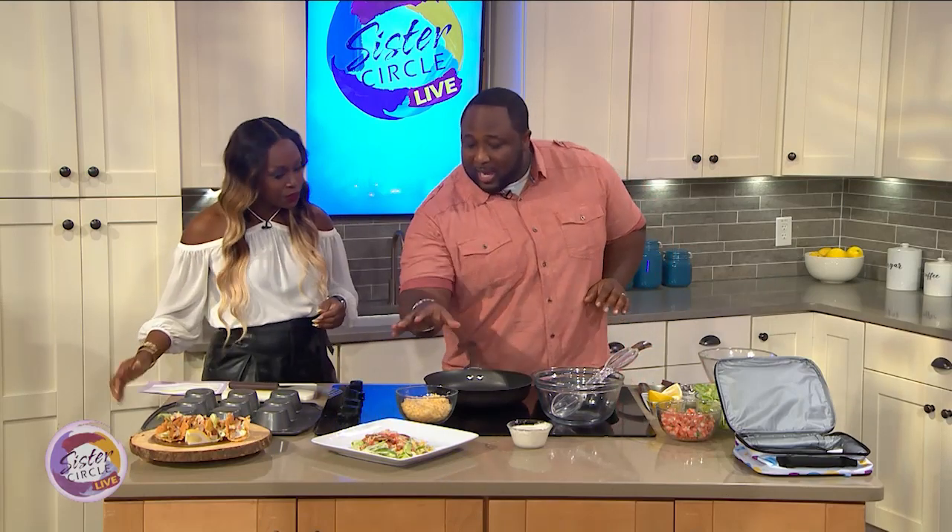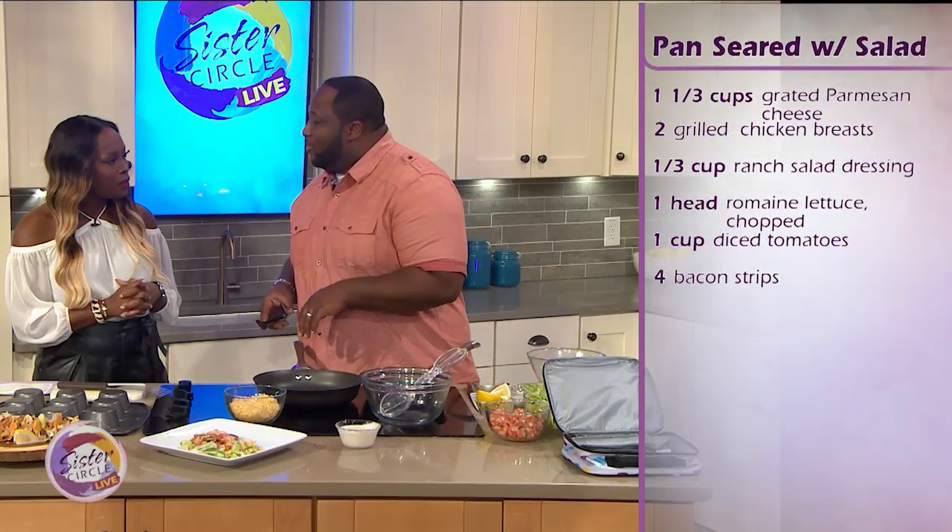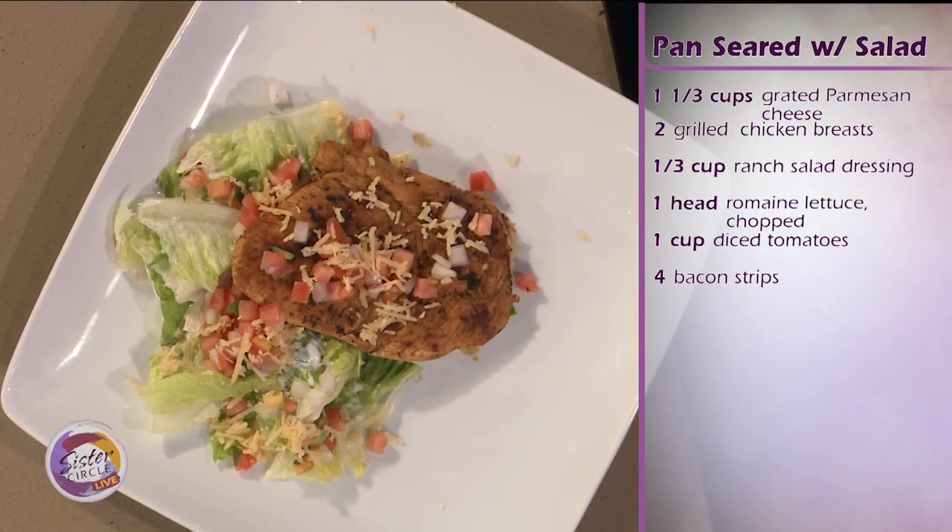One of the biggest problems when I get requests from people is always how do I repurpose my dish, making something cool for the kids. A lot of people are working on a day-to-day basis — you get home, you're tired, but you want to put something together. A quick, simple dish is a ranch and lemon pepper sear chicken breast with a nice side salad. And I'm going to show you how to transform that into some cool tacos.